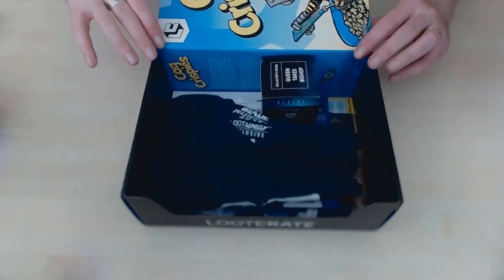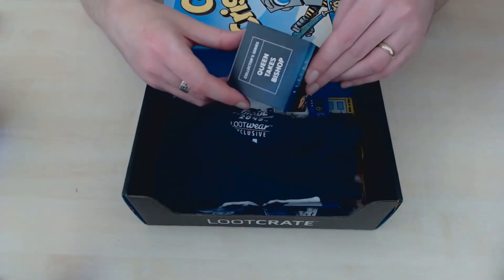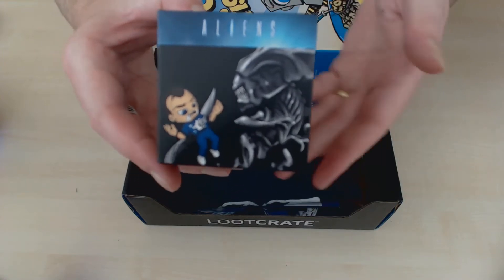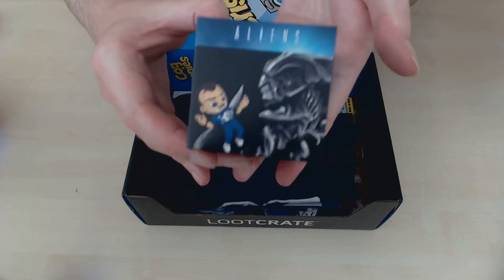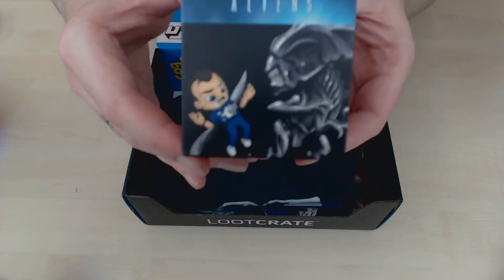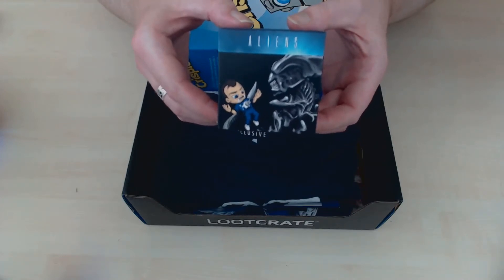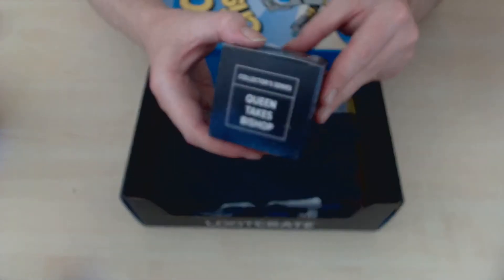Okay, we've got a — let's see, we'll start with what's this — some kind of aliens. Come on, focus. There we go — a minifig, so a collector series. Queen takes Bishop, or poor Bishop.